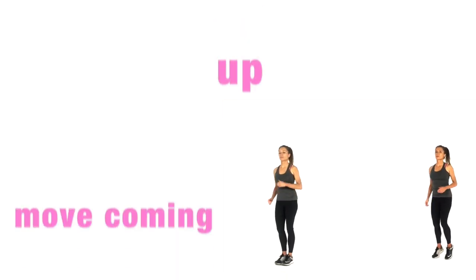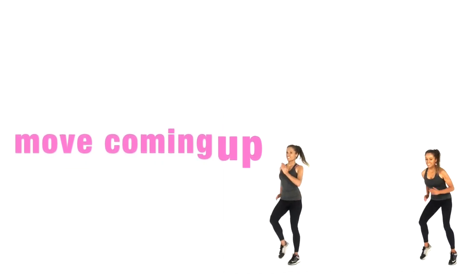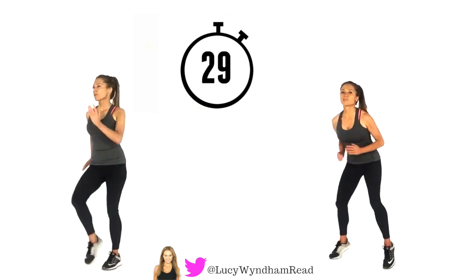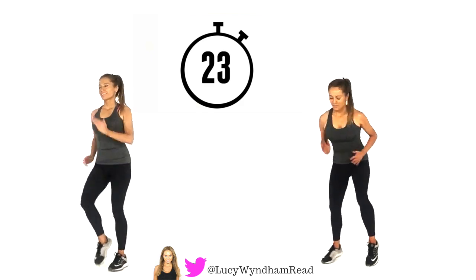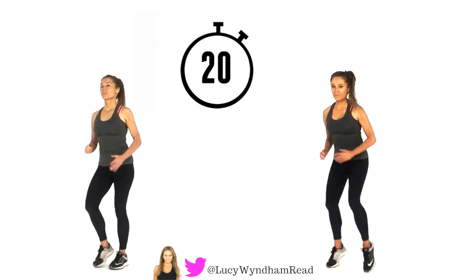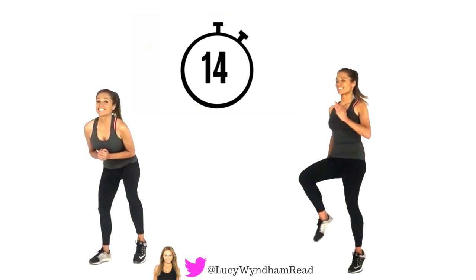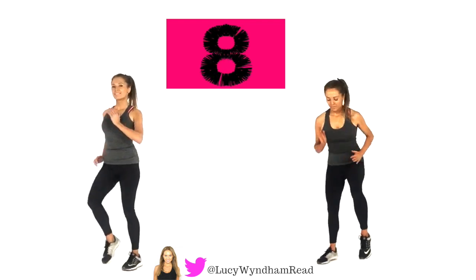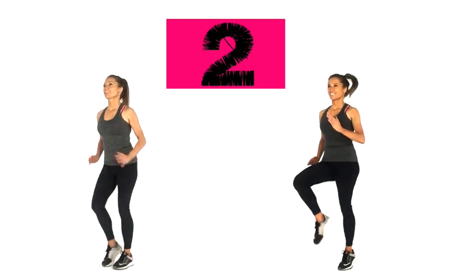We're going to do a second round — repeat everything a second time. Start with running wide on the spot for 10 counts, then straight into 10 high knees. If you want to, you can change the ratio and do 20 wide running then 20 high knees. The most important thing in the calorie-burn parts is to push to the right intensity. If you're following me on the left, just march it, then march it wide — it's like a mini squat. When you see that timer change to the pink stopwatch, push it up even harder. Get those knees as high as you can. Three, two and one.